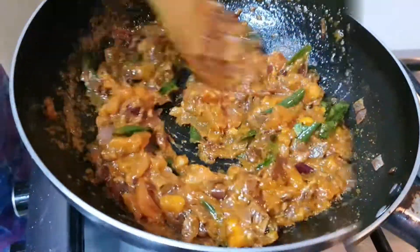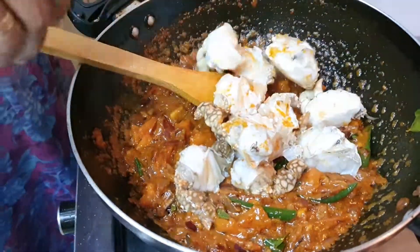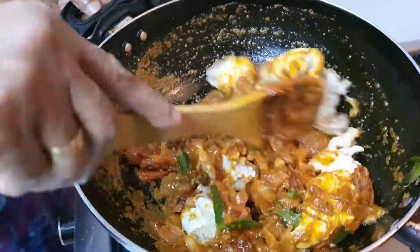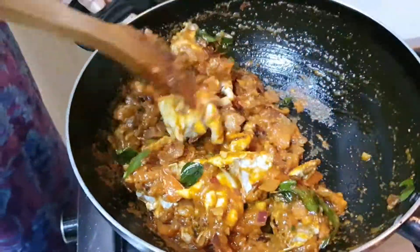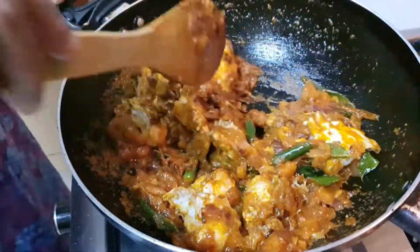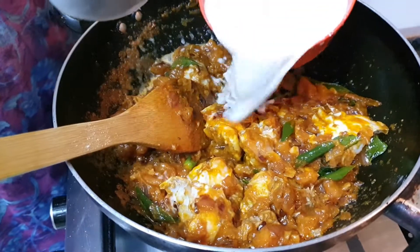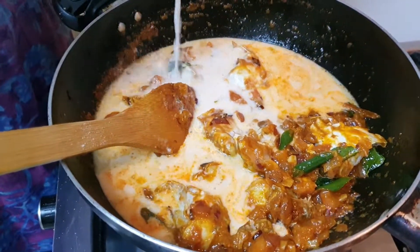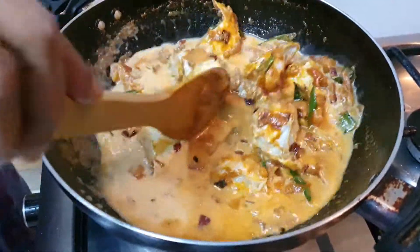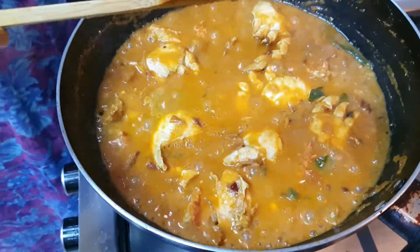Fry the cheese. Now make the rice fry and fry the cheese. Let's use the eggs and the egg, then add the onions and add the potatoes to the potatoes. Add the onions to the potatoes.